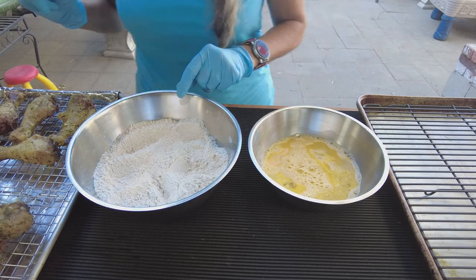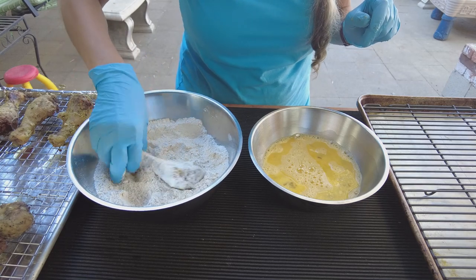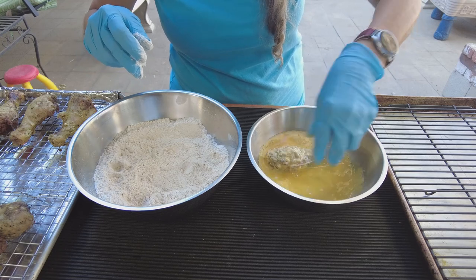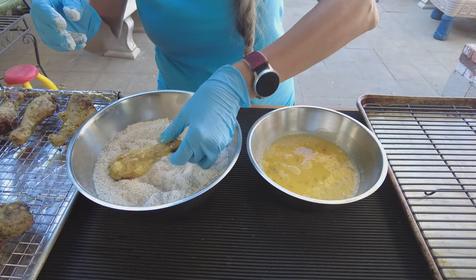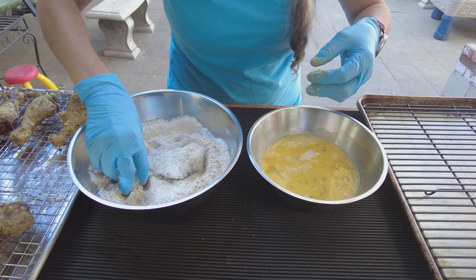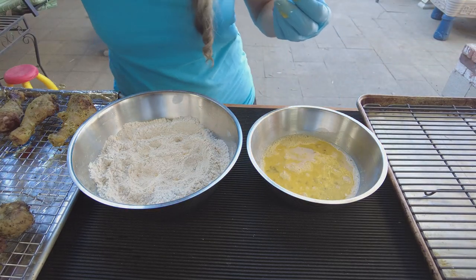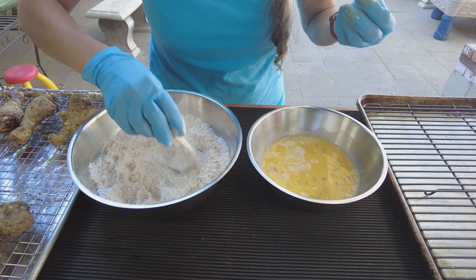I'm gonna start with the flour — make sure you get the flour everywhere — then into the egg wash and roll it around, get it everywhere, and then back into the flour. Try to get the little excess flour off and we're done. I'm gonna do this to all of them and then we're gonna fry them.